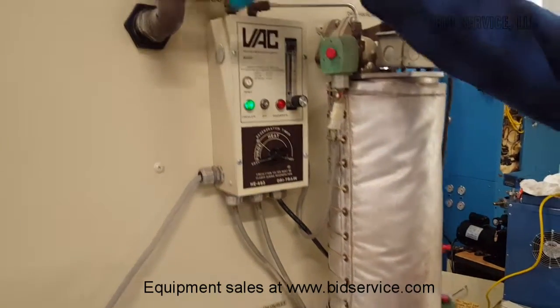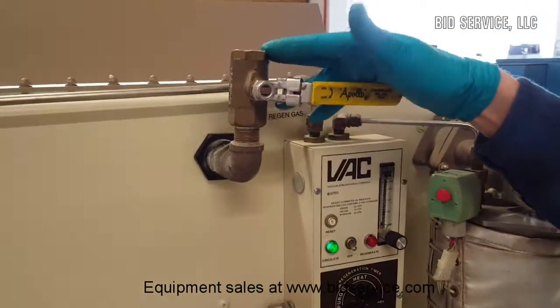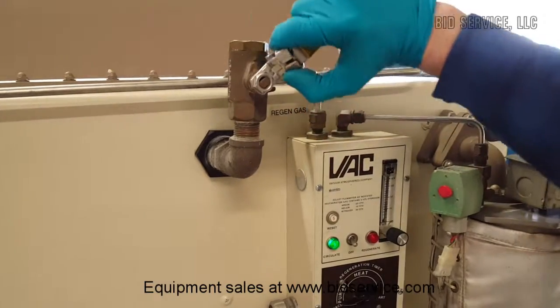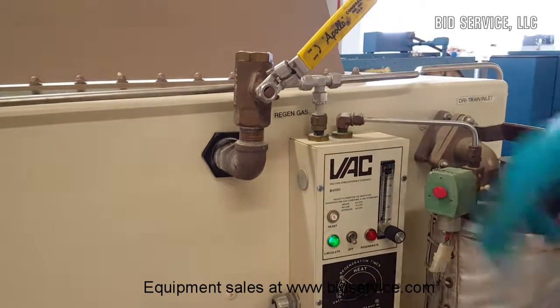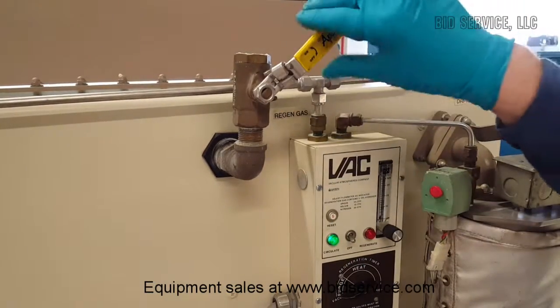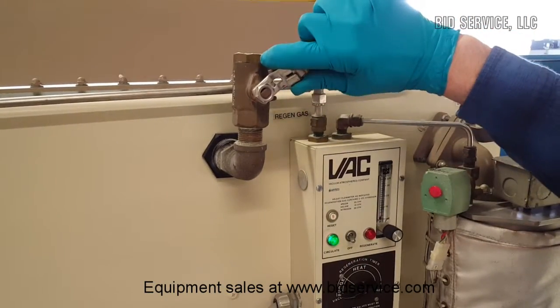Up here you have a purge valve if you want to manually purge your glove box. If I were to open that up, you can hear it's trying to maintain the pressure inside the box. You can do a quick purge using this manual valve.